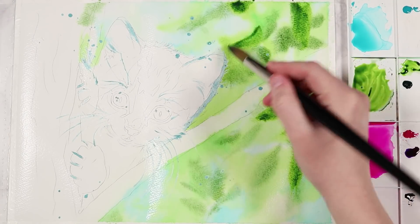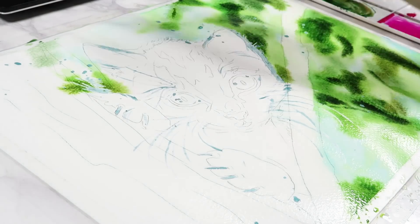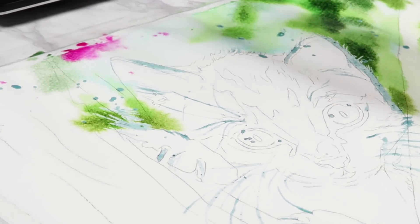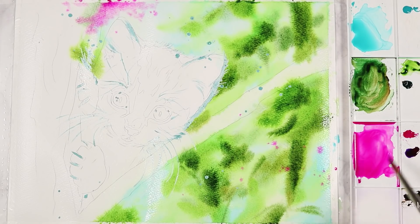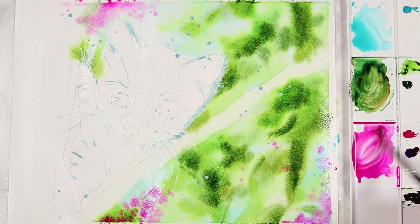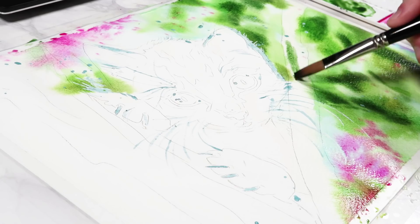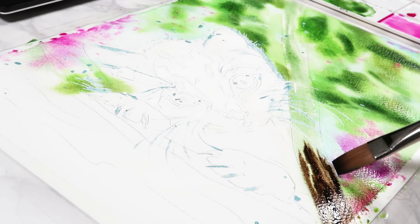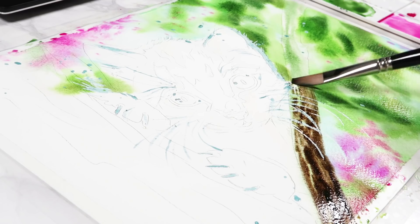I'm working wet on wet, so I wet the surface of the paper first and then tap in blues, greens, and darker greens to give contrast to the background. I love this technique because it gives a really soft, out-of-focus look that draws your eye to the focal point. I'm painting a kitten in a tree and wanted the kitten to be the focal point, so I didn't add too much detail to the background. I also added pink blossom that wasn't in my reference, because I felt the tree alone was a bit boring.